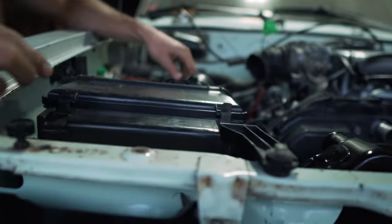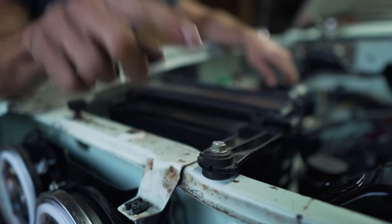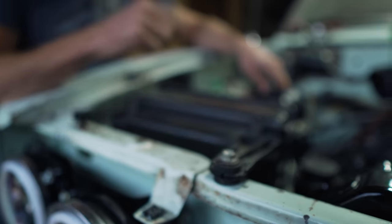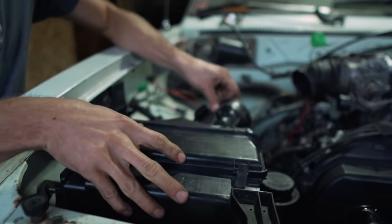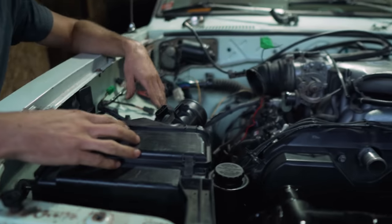We just use rivnuts here. This one is actually not going to clear the hood so we're going to have to take the grommet out and just screw that down. But yeah, nice and secure. Just got to meet the gap and we're on our way.